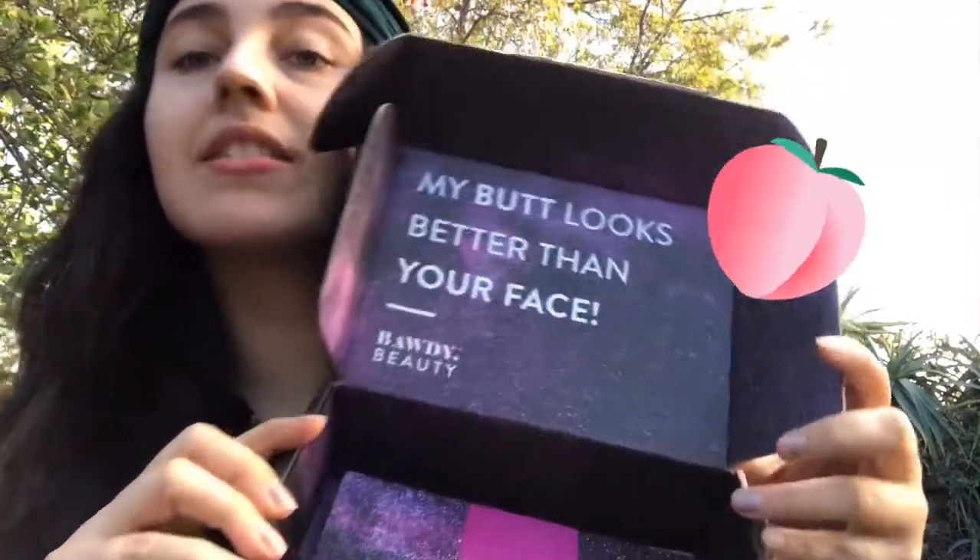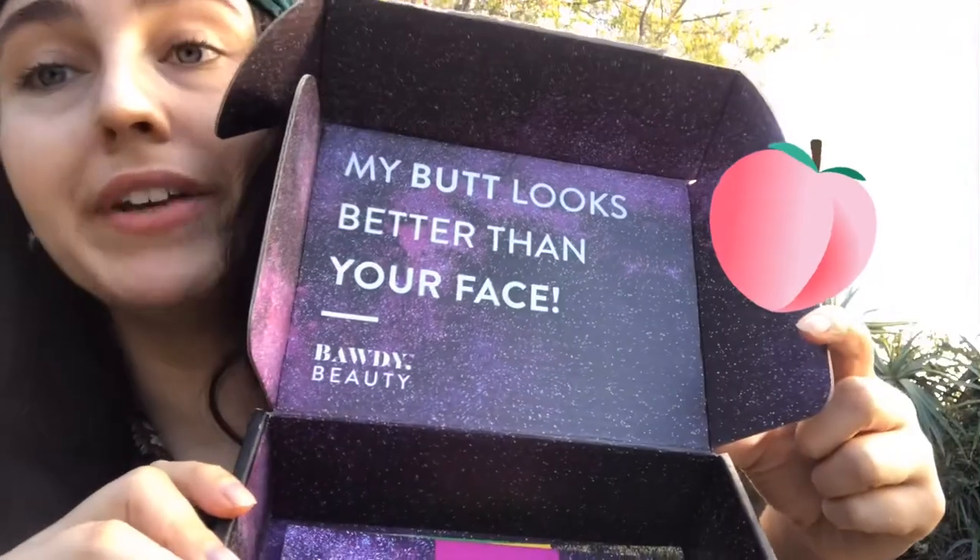And it is — you won't believe it — it is a butt mask, because my butt looks better than your face. This is so cool you guys, look, there it goes sliding out already.